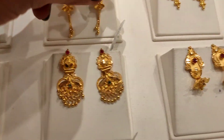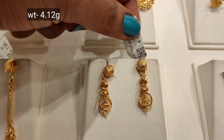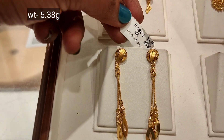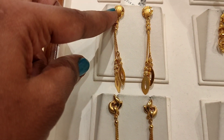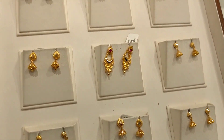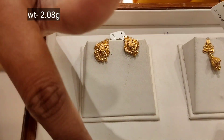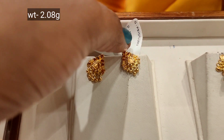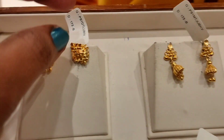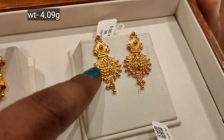This is a high polish design — fancy model with a round ball. This is 5.38 grams weight. This is a low polish design at 2 grams weight — regular wear. This is a regular version and standard size.